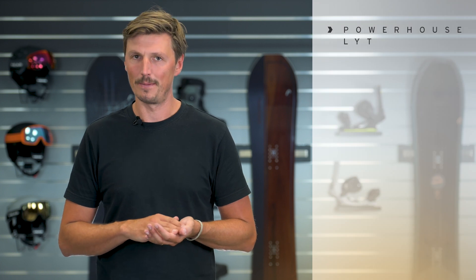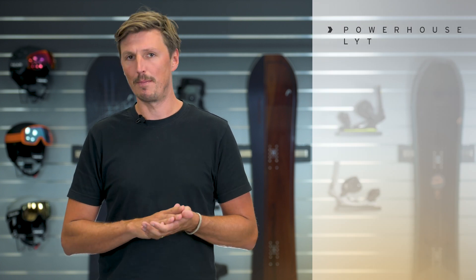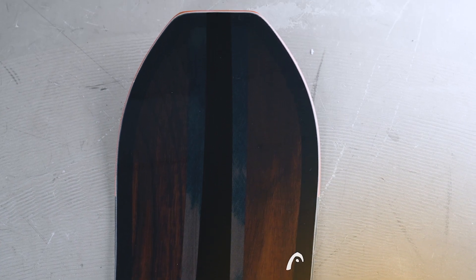Hi, I'm Max from Head Snowboards and in this video I'm presenting to you the Powerhouse Lite. Powerhouse is part of our cruiser family, features a wide floaty nose with a short pintail so it's very agile, very maneuverable if you're going on and off-piste.